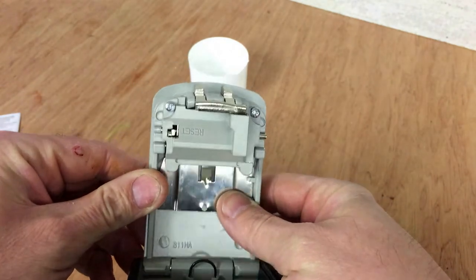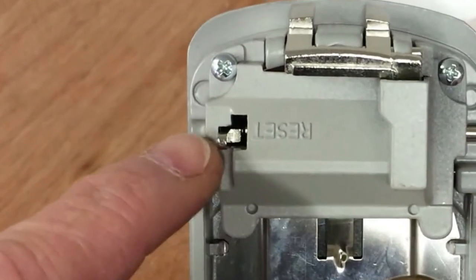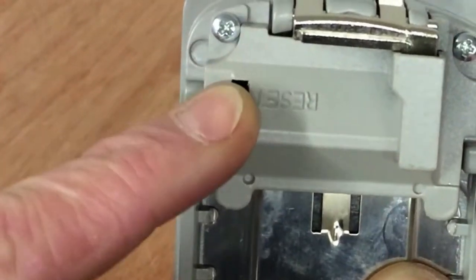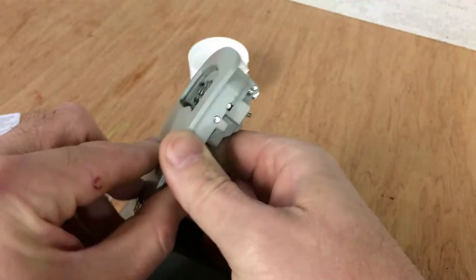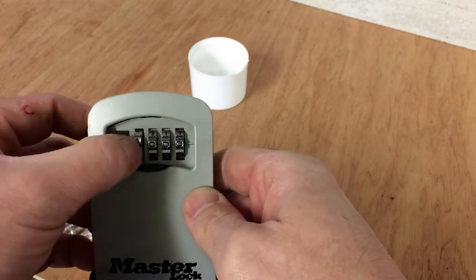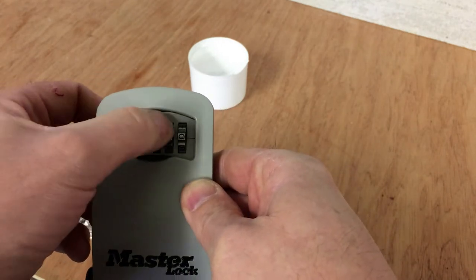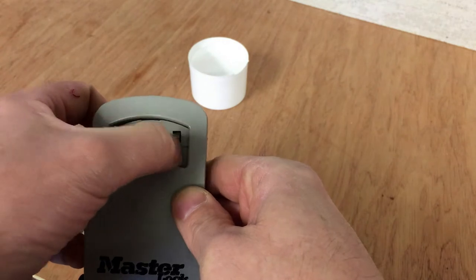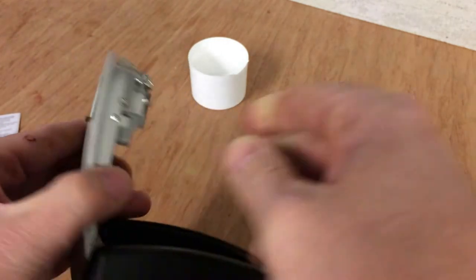Turn this around and you'll see a small reset button here. Move that over so it moves over and then up. Turn this back and set whatever code you want. For this demonstration we'll do four ones to make it easy, so we've reset it to 1111.